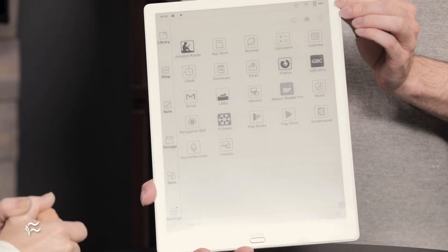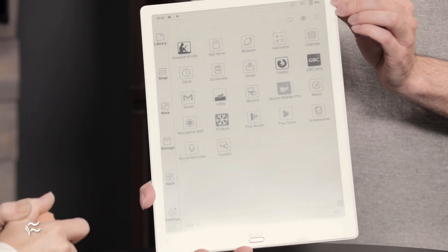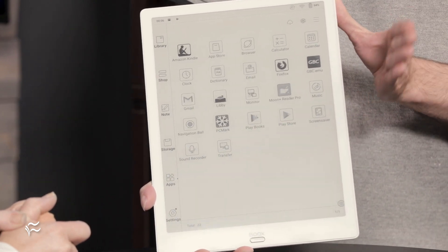There's a store here for public domain books and that's all free, and you can download that through the default system software. You can add Google Play Books, you can add the Kindle Store, you can add whatever e-book store you want, you can add Comixology. The possibilities are limited to what Android can do, which is pretty versatile. But it is an expensive device because 13 inches for an e-ink screen means the bill of materials is going to be really high, and they don't have the scale that Amazon has for getting people into an ecosystem where they can make money back on content purchases — so that's why it's going to be closer to this price point.